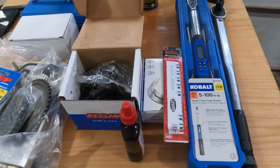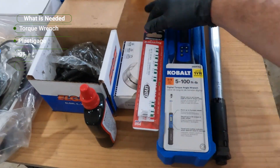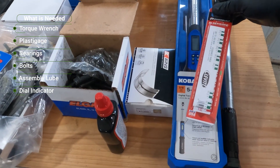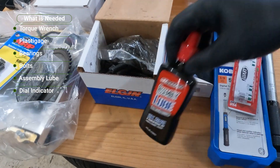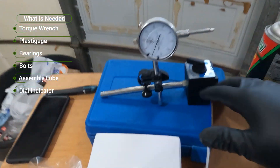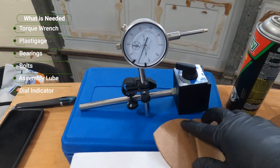For installing the crankshaft, aside from the crank, we'll need a torque wrench. I'll be using this plastic gauge to check the bearing clearance. We also need our bearings, main bolts, assembly lube, and I have this gauge as well to check the thrust.